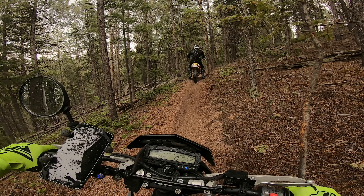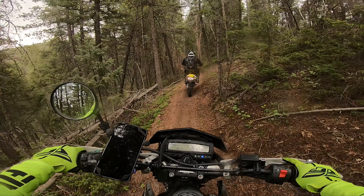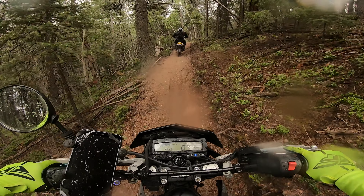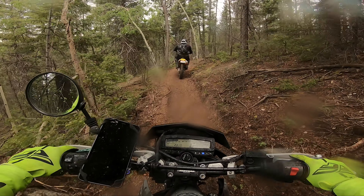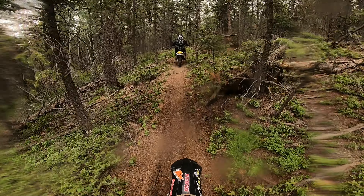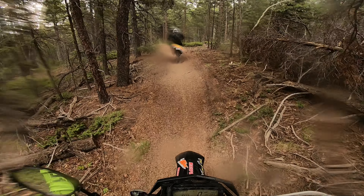My friend Sean is a brand new rider — first time ever on single track — and of course it's raining, just lovely. This is the easiest single track out of all of them here in the Rampart Range area near Rainbow Falls.